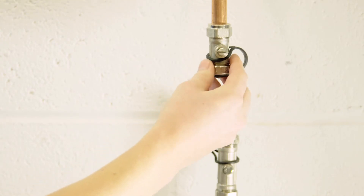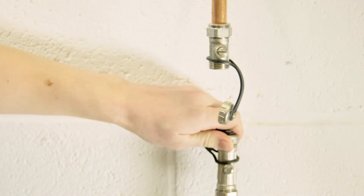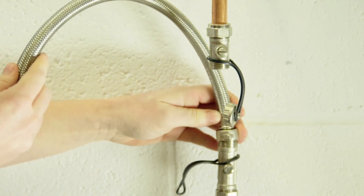Next, locate the water main. You'll then need to identify whether your boiler has a key or screw thread. If you have a screw thread, locate the blind cap which is attached to the end of the water mains pipe. Unscrew the blind cap. Next, attach the end of the mains pipe to the loop system on the boiler and tighten.